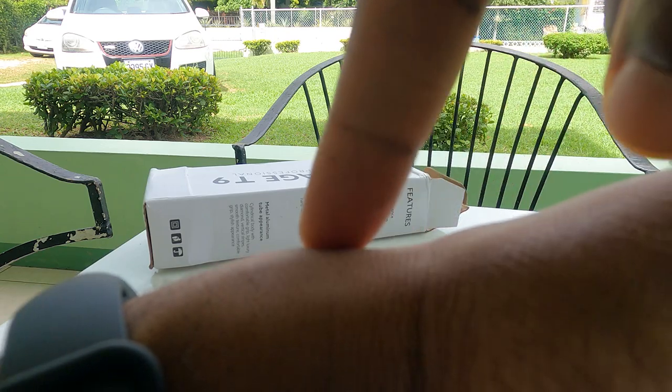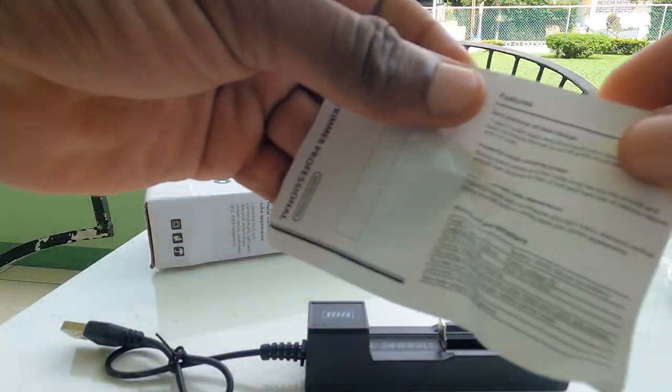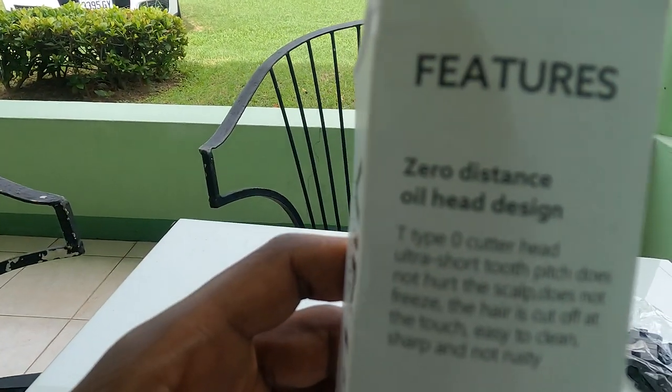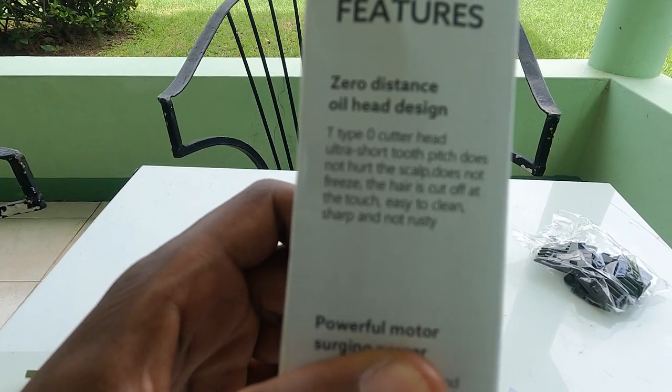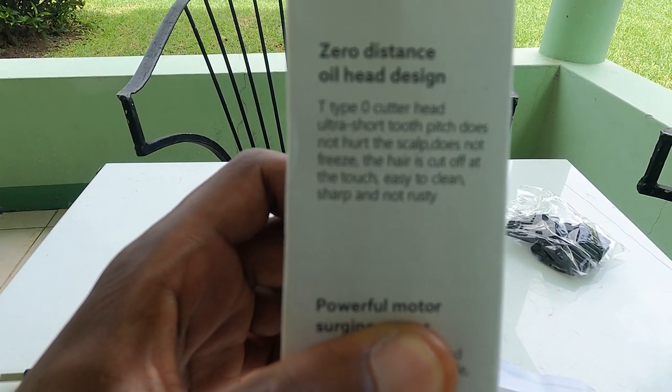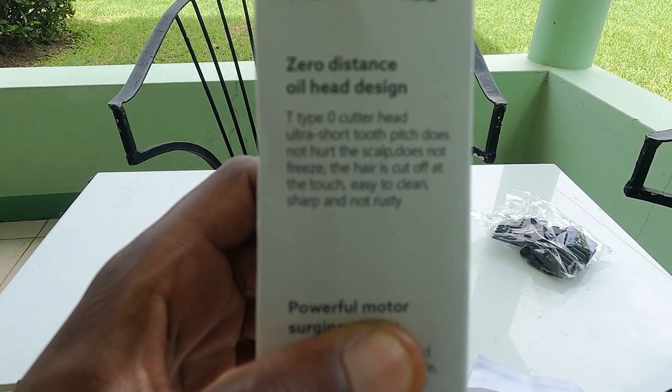It really does do zero gap cutting. The first line here — let's see if you can see it any better — it says: type cut zero, ultra short smooth pitch, does not hurt the scalp.